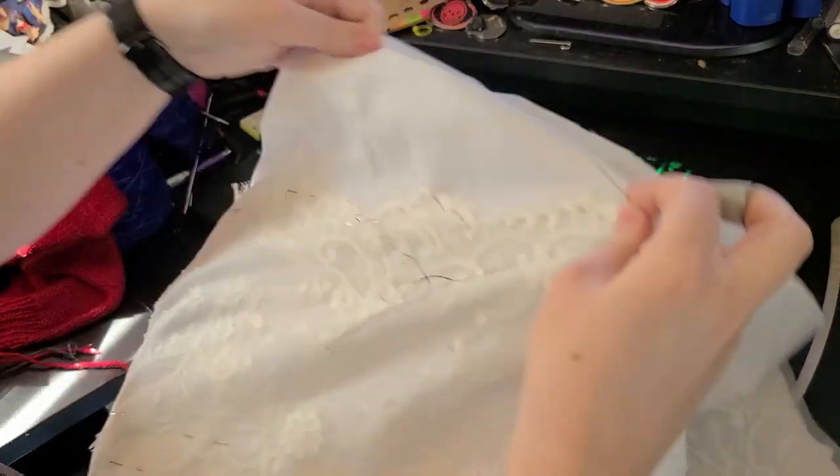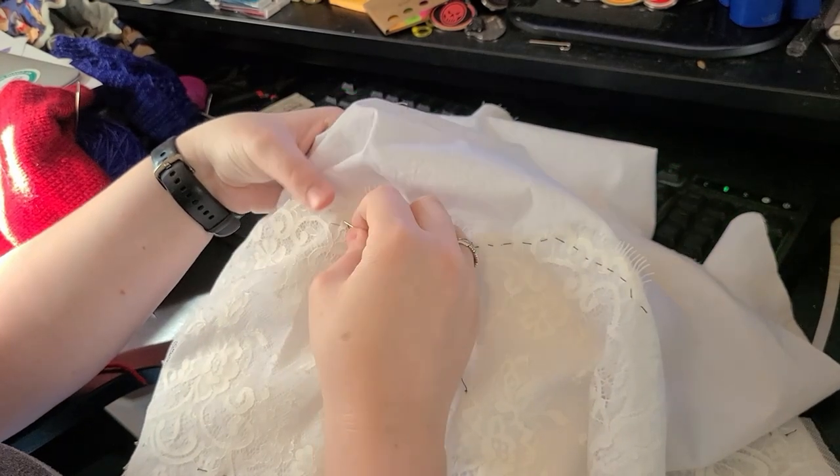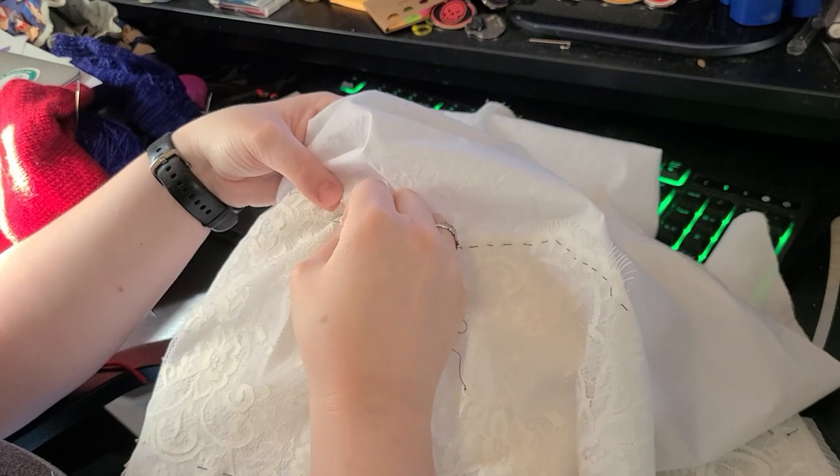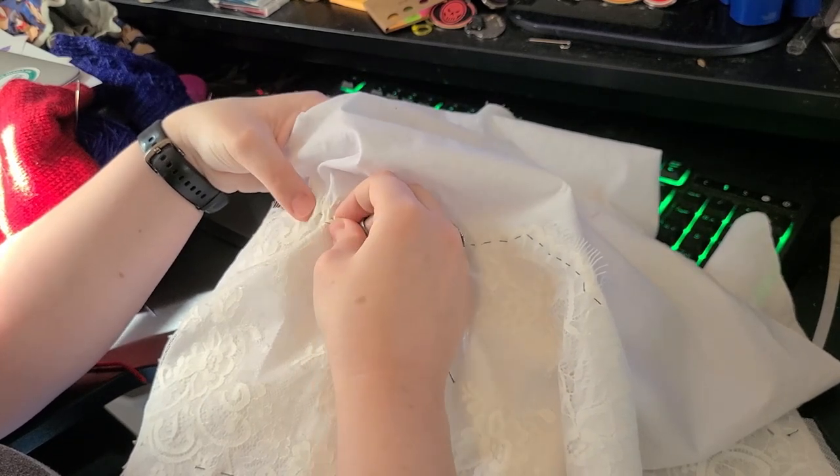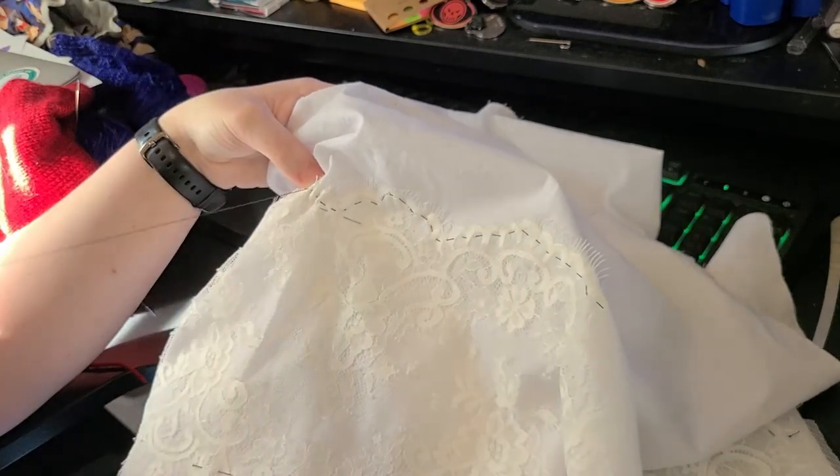The next steps are going to be putting in the insertion lace, cutting out the fabric underneath it, finishing those edges, pleating or gathering the flounce to sew to the yoke, and then dealing with the ruffle and that edge. I pinned the insertion lace into place off camera and needed to baste it down using a black cotton thread and long running stitches. This was to keep the lace in place while I cut out the cotton fabric from behind it, and also because I'm clumsy and I knew I'd stab myself multiple times if I left those pins in.